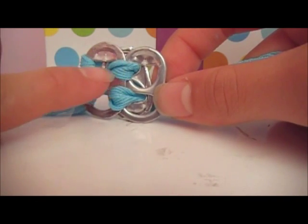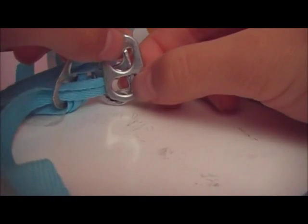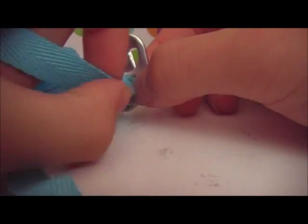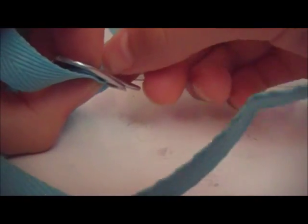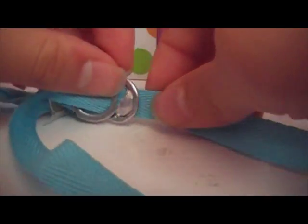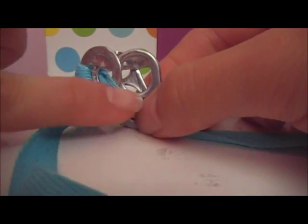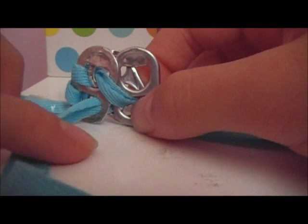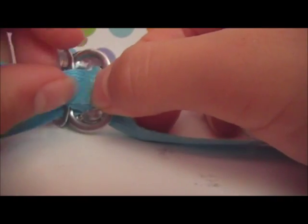Now you have two choices: the X design or the horizontal one — I'm going to show you both. For the horizontal thread, take your top string and go horizontally through the overlapped holes of the top pop tab and the back one. The top string goes with the top pop tab. Then do the same with the bottom string, threading it through the bottom pop tab. This is the basic horizontal design — you can continue the pattern doing horizontal ones.